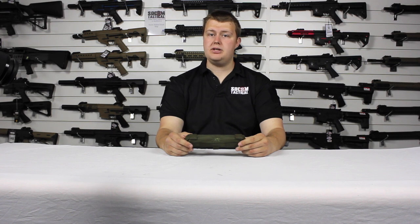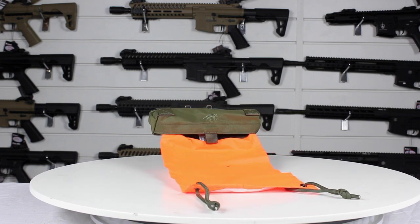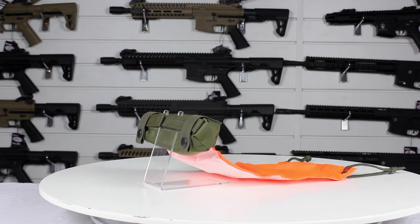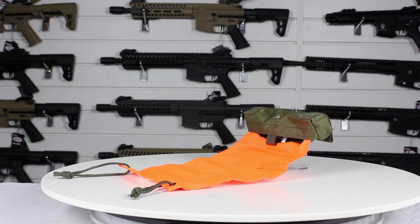Hello, I'm Eddie from Sewing Tactical and today we're going to take a look at the Tasmanian Tiger Tack Marker System. It is built from T-Stock rip material, has a velcro opening main compartment containing a high visibility panel, and has velcro and molle attaching points and paracords for attaching the panel to items.